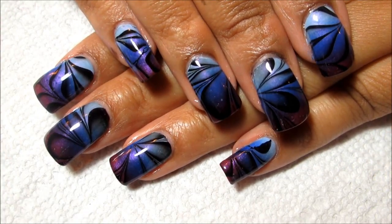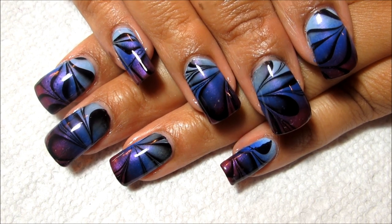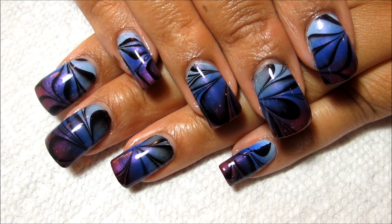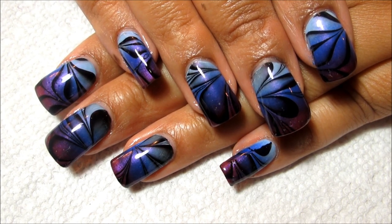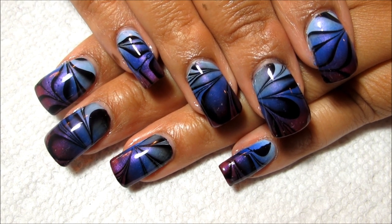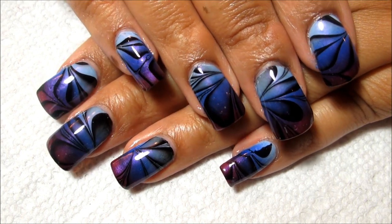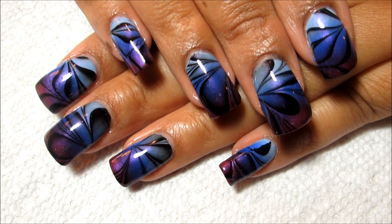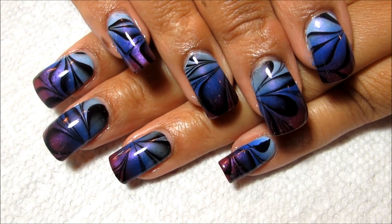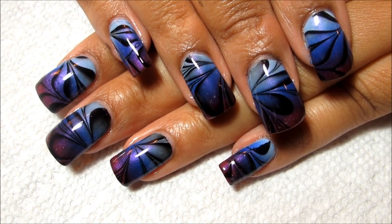Here is the finished look and I think I am like 99% happy — this turned out almost exactly as I wanted. I don't know that I'm ever 100% happy, but I think that's part of the fun with nail art is that you can always keep improving. I'd love to hear if you guys think this is as awesome as I think it is, and I think it'll keep me happy for my week in Chicago. I hope you all enjoyed and as always, thanks for watching.